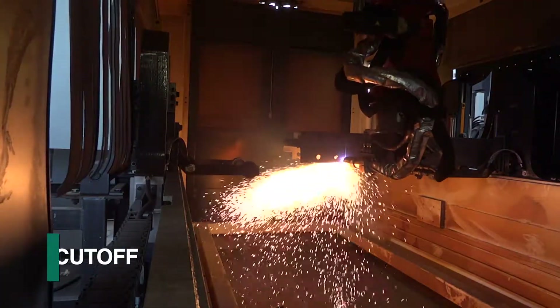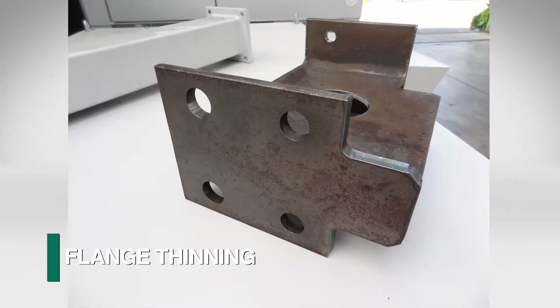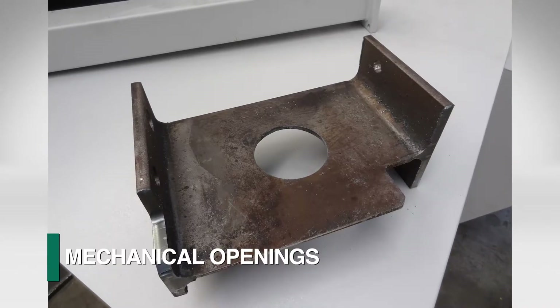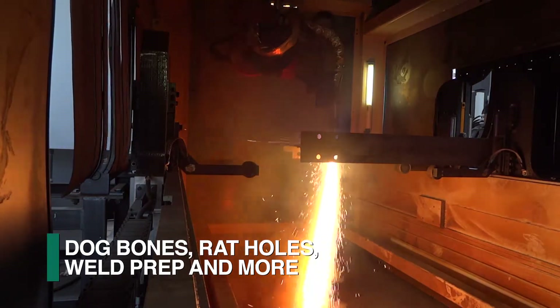The FRC robot can address cut-off, copes, flange thinning, mechanical openings, dog bones, rat holes, weld prep, and more.